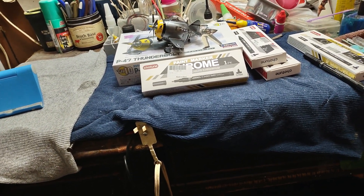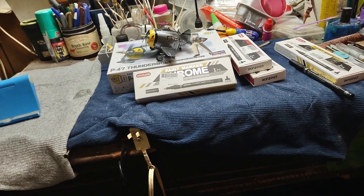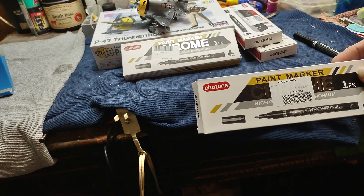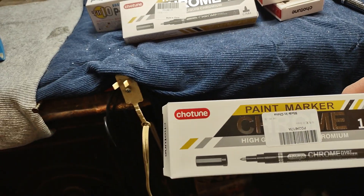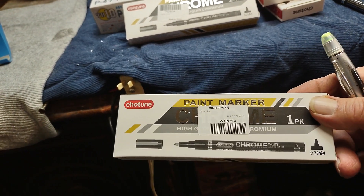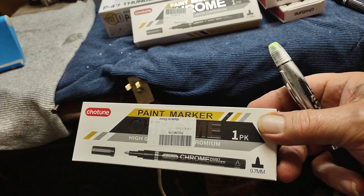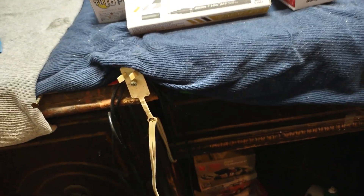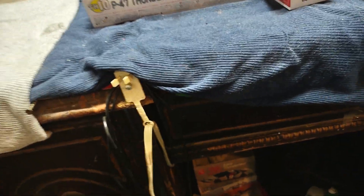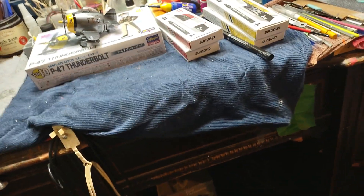They got all them kind of cheap Chinese brands on Wish. Them Flyseed ones that I got — they come through Wish too. I don't see why these ones wouldn't be. The brand is Chotun — 0.7 millimeter, just a little finer point. Them are really the only two sizes I needed.